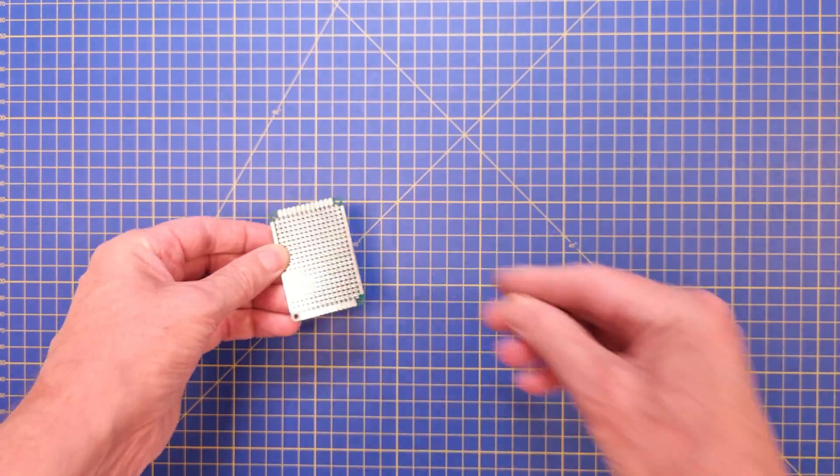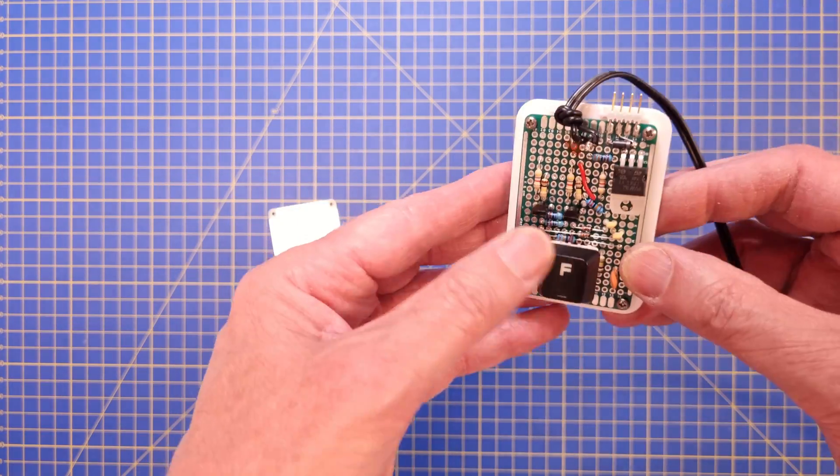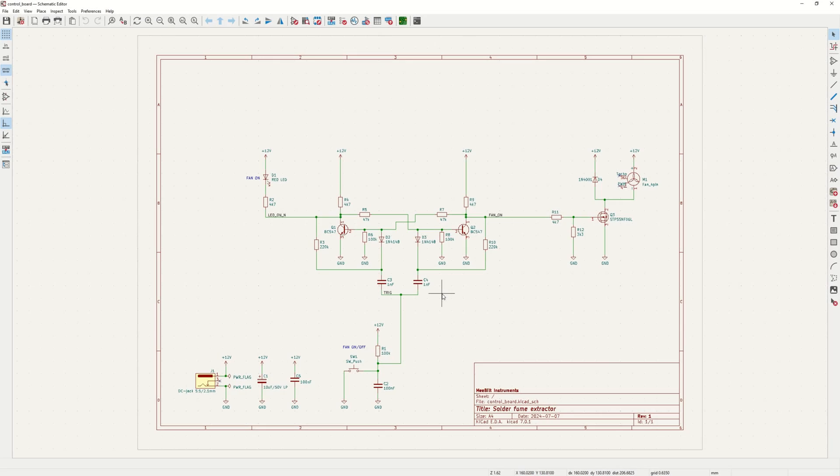Now let's use a proto-board and put the electronics on that. But wait a minute — I got a better idea. Let's make a real PCB instead, so it's easier for other people to build one.